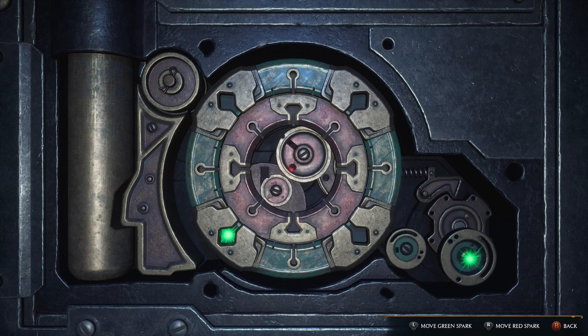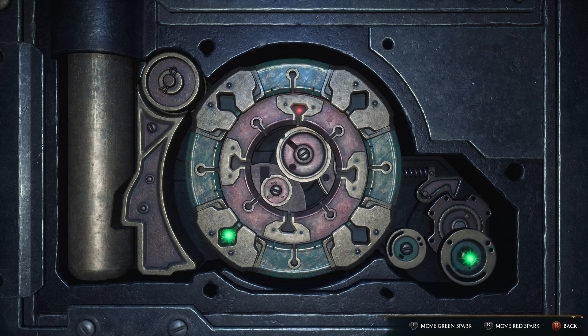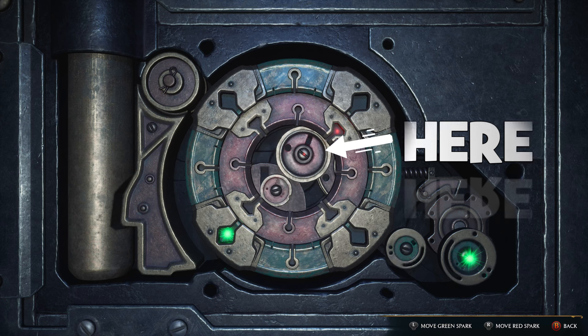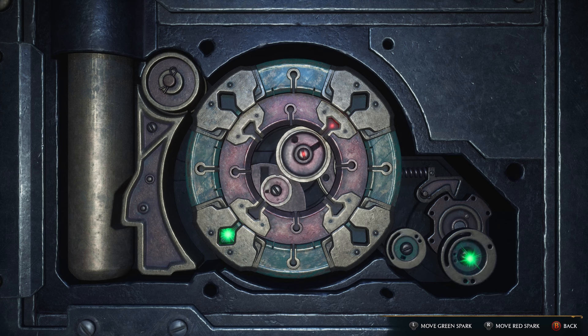Next, move to the red spark. This time you rotate the inner spinning dial. Once you catch the spark, focus on the central element where the sparks initially ignite — that's where you want to place the red spark. The mechanic is the same as with the green spark: rotate, wait until the red light flashes, then slowly rotate back and forth until the light is stable. And do not release the green spark from the gear during this entire stage.